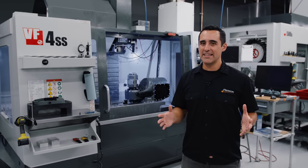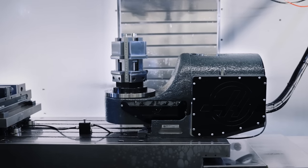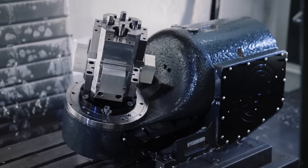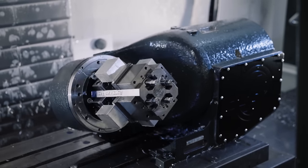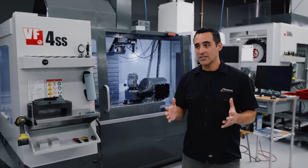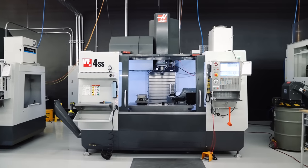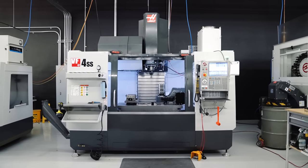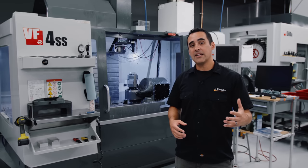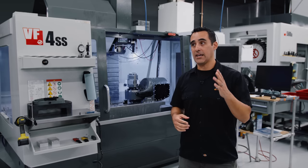Behind me is a Haas VF4SS and on the table is a TRT-210. The TRT-210 is a multi-axis rotary unit. We've mated these two together so that we get a 5-axis machine at the cost of just the TRT itself. Of course, the catch is that I already owned the VF4SS, but I bought the TRT-210 at a significant add-on discount when I purchased another Haas mill — that's actually a VM3.